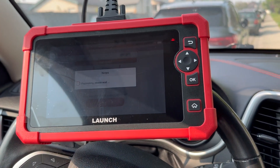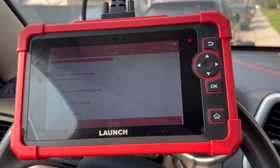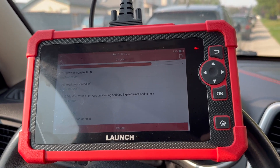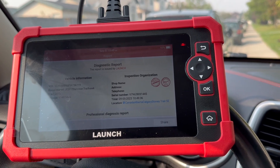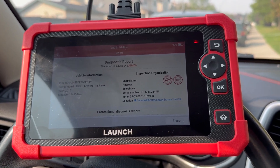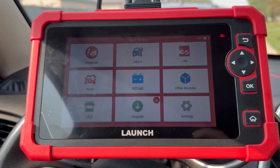It identifies the vehicle as a Jeep and goes into the software. One of the things it always does once you plug in your vehicle is automatically go into a full deep scan, which I'm not a big fan of. I'd rather be able to choose my own features because it just adds wasted time, especially when you want to go in and do something specific.